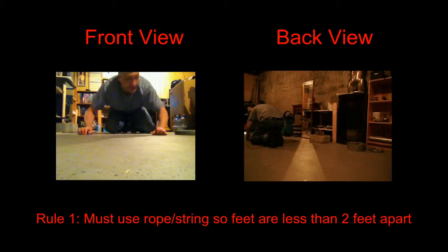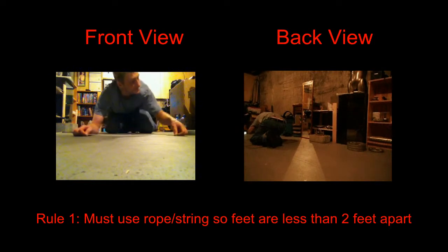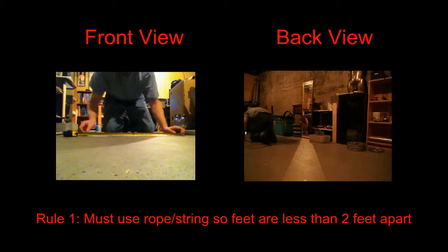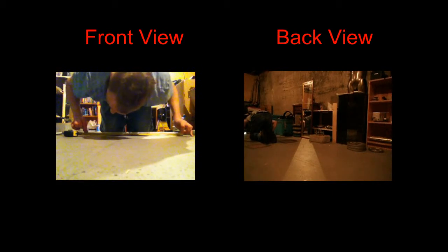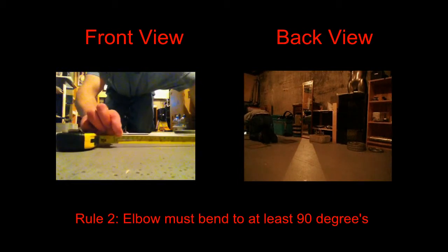Hi, I'm Daryl, and this string — this is my tape measure here — this string is just less than two feet. I don't know if you can see that, but there you go.